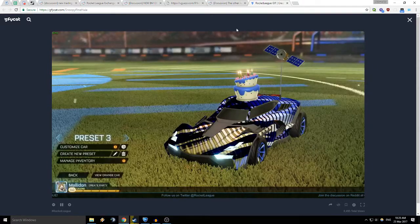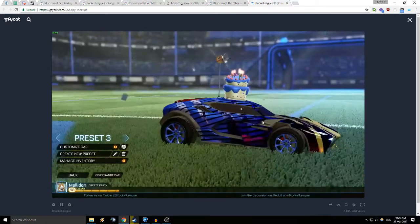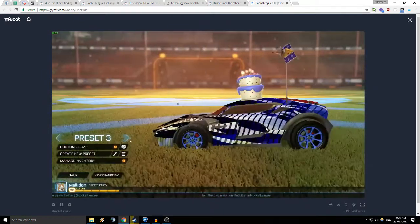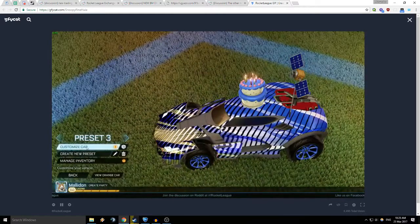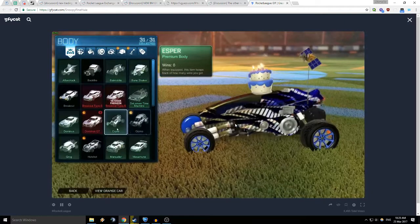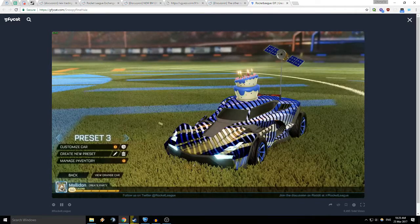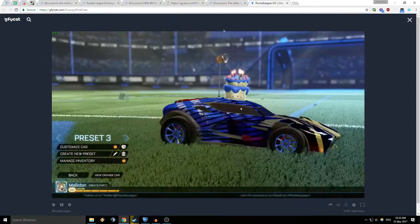This new one is the 20XX. It looks like a Slipstream with the lines going over it, but it's like Slipstream on cocaine or something. This just has way too much going on. I'm very disgusted by this monstrosity.